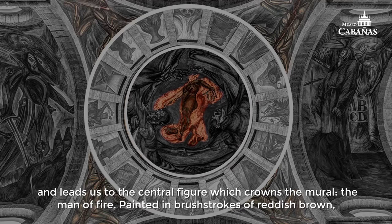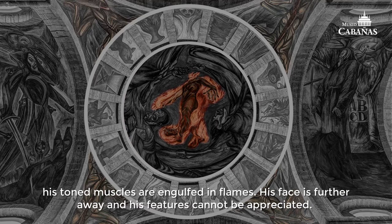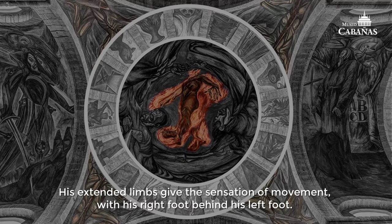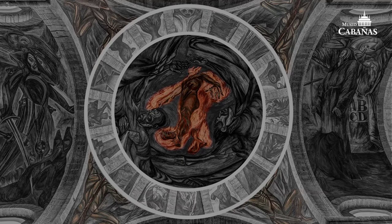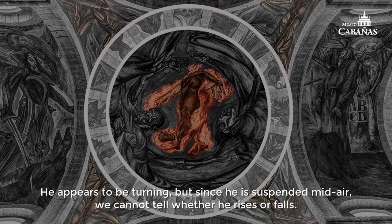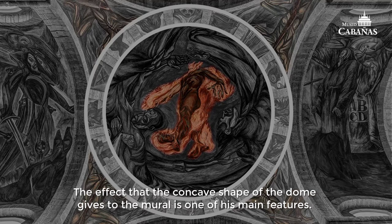Painted in brushstrokes of reddish brown, his toned muscles are engulfed in flames. His face is further away and his features cannot be appreciated. His extended limbs give the sensation of movement — his right foot behind his left foot. He appears to be turning, but since he is suspended mid-air, we cannot tell whether he rises or falls. The effect that the concave shape of the dome gives to the mural is one of its main features.